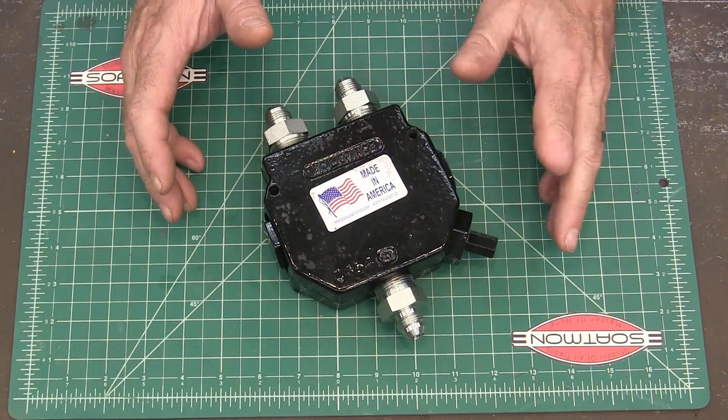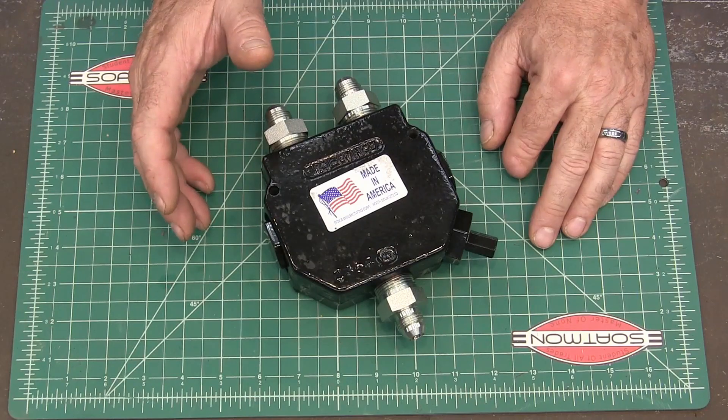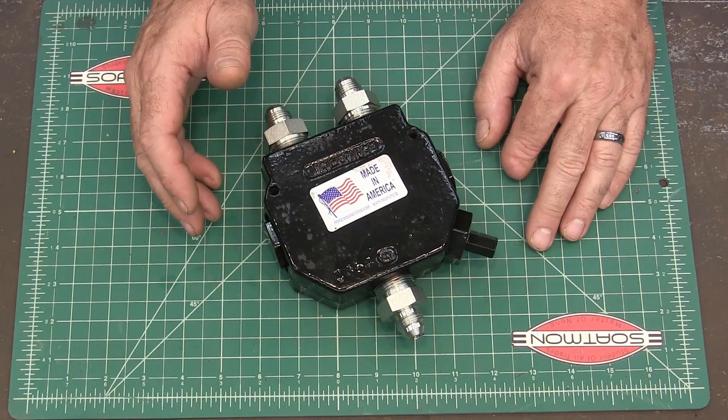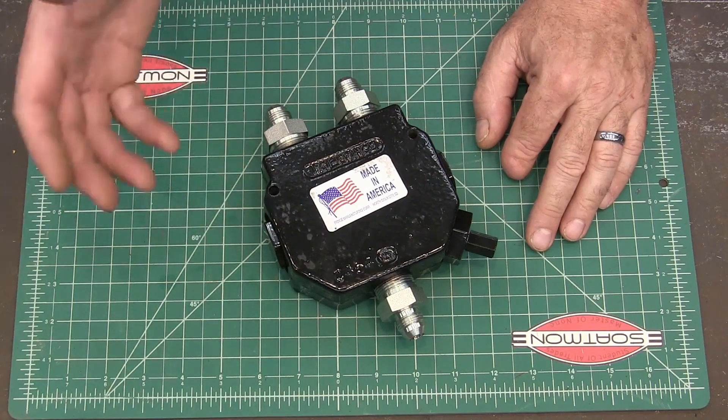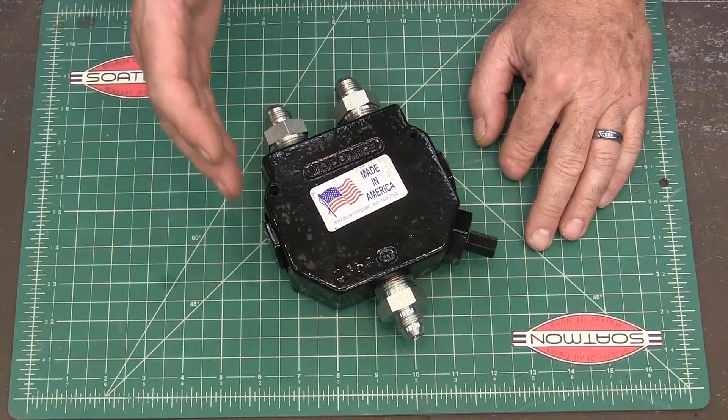When I purchased the valve, it had a maximum flow of about eight gallons per minute. I thought I'm not going to need more than eight gallons a minute to do what I need to do, and the next step up was another couple of hundred dollars, so I went ahead and bought that valve.